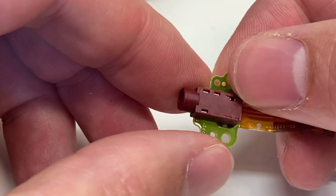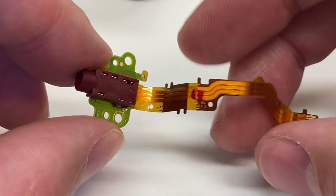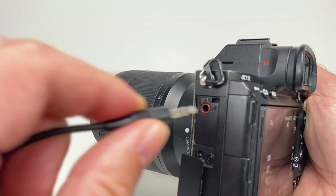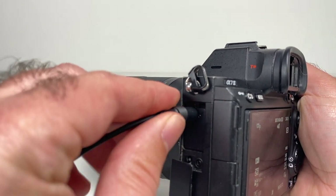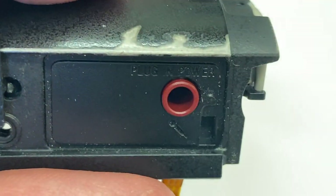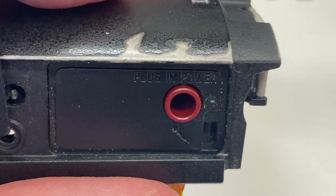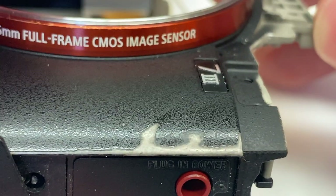These external microphone input ports are made out of thin plastic and can be easily damaged. I would recommend using special care when plugging and unplugging an external microphone into your camera. Whatever you can do to put less tension and pressure on the external microphone input will help the port last a lot longer.